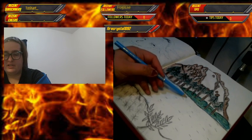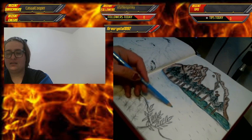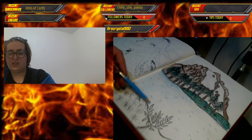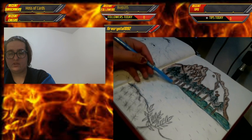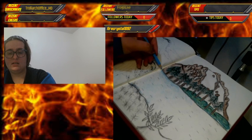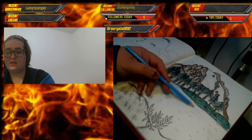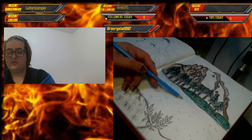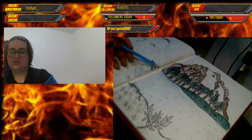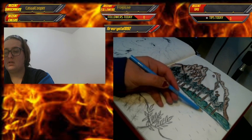My desk is a little wobbly because I'm using a foldable desk at the moment. I posted a picture of my full setup on Instagram — there's an integration down below in the info section, as well as a link to my Twitter. I usually post when I'm going to go live and what I'm doing.